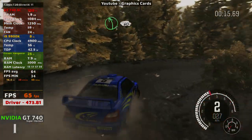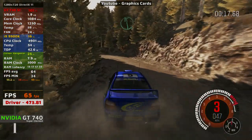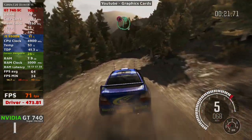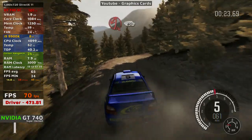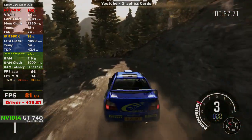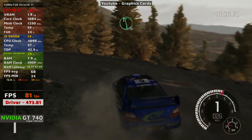Into left 5, 60, keep right over crest, left 6, dip, caution right 6, 80, acute left, 60, left 6.